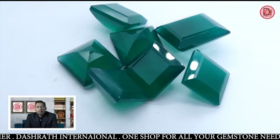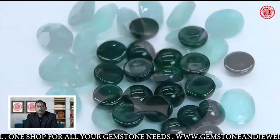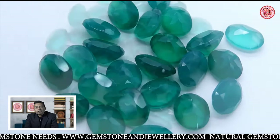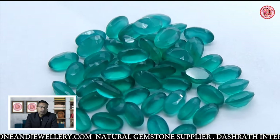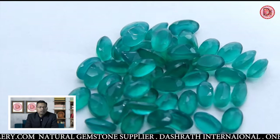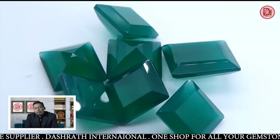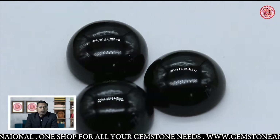Mostly black onyx is not dyed, but gray onyx or green onyx can be dyed to black easily. And if there is any spot in black onyx, you cannot see the spot once dyed black. The hardness of onyx is 6.5 to 7, making it a very durable stone that is also easily cut.